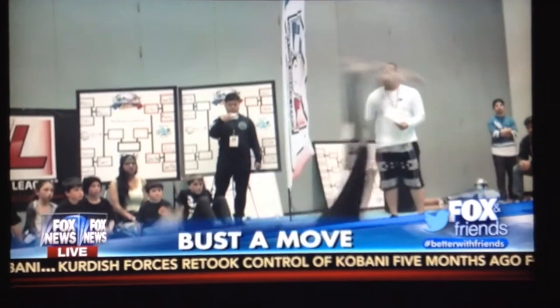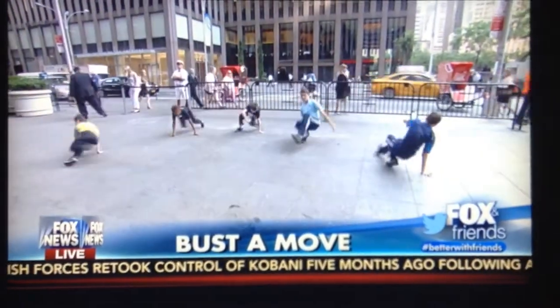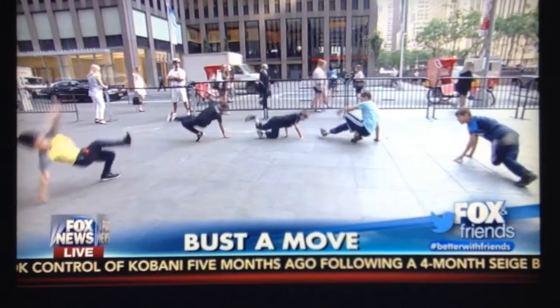I had a breakdancing party in the third grade — it was fun. Let's check in with these guys. They're busting all kinds of crazy moves out in the plaza. They're gonna teach us, finally, how to breakdance at a high level.